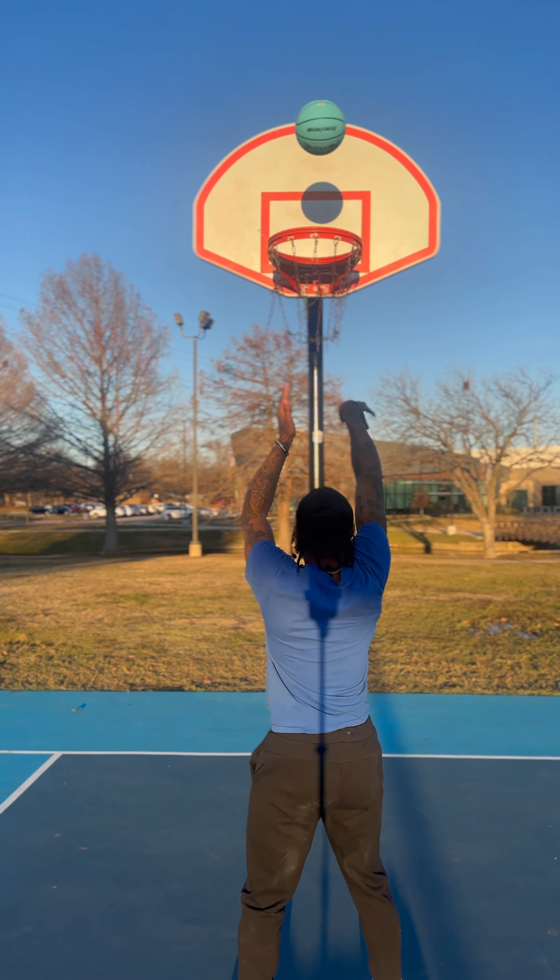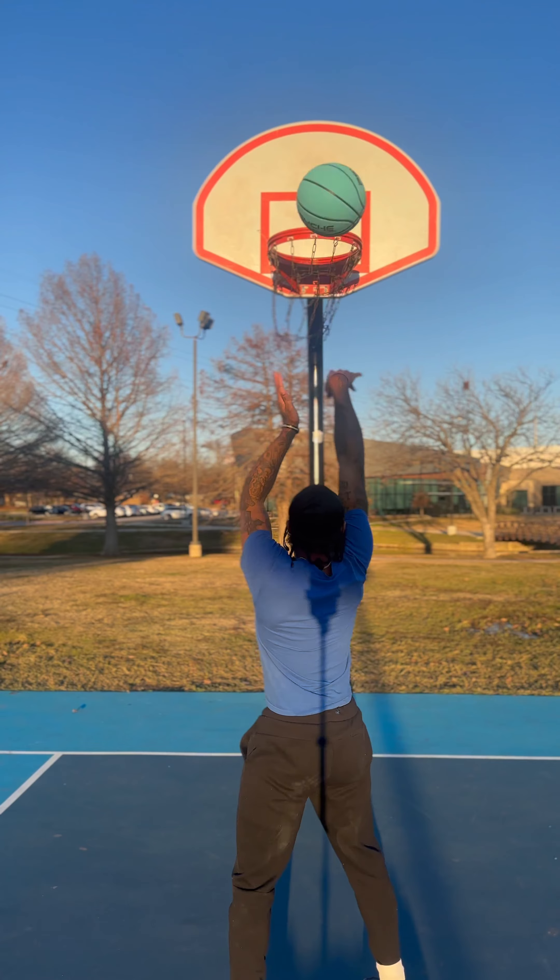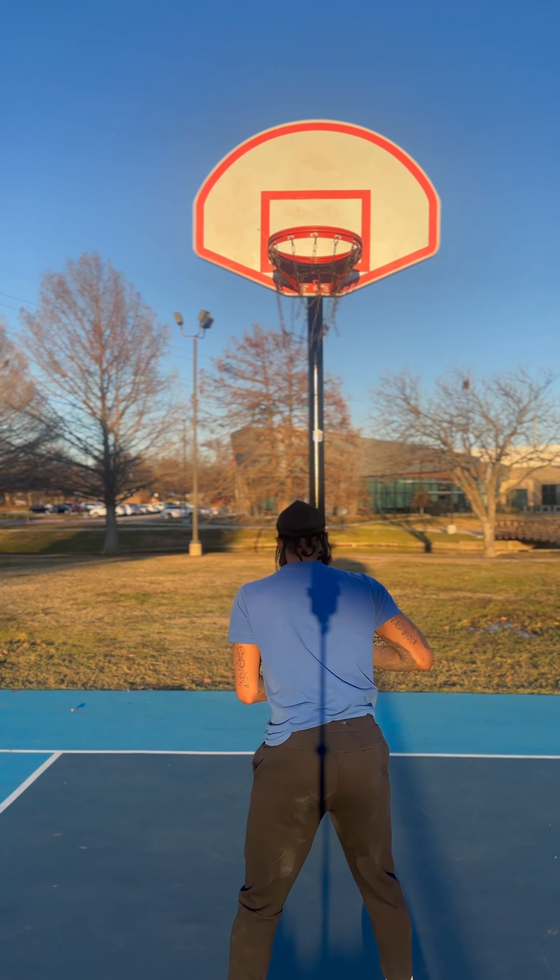You got a chance to get out. I love this day because it was beautiful outside, so I was able to get out, get outside and get some shots up. Make sure you get low to that bending motion.